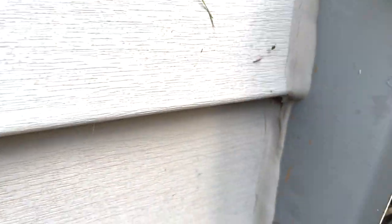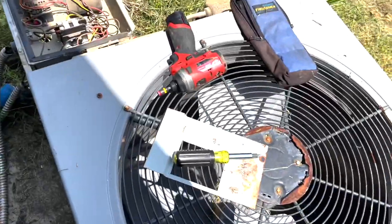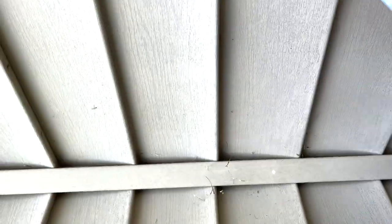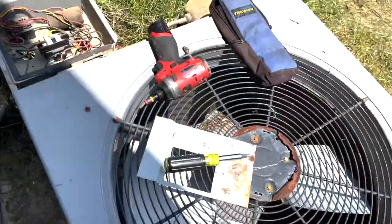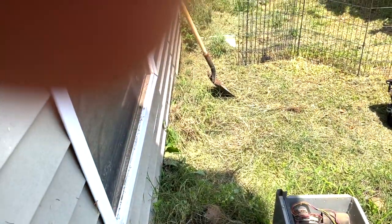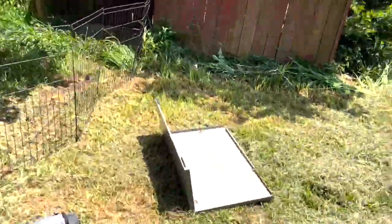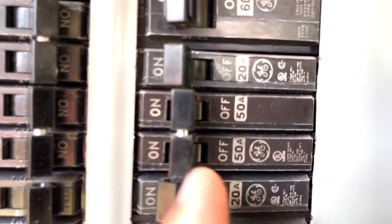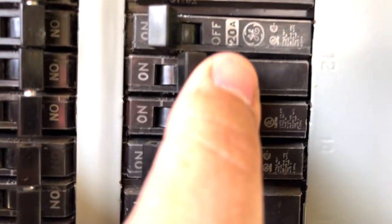We're going to see if it trips the breaker again. If it does, there's something wrong inside that compressor even though we're not reading continuity to ground. It tries to start for a split second and then it trips the breaker. Yep, it tripped the breaker again. The breaker box is outside — you can see how it's tripped in the middle. We'll go to off and back on, then unplug the compressor again.